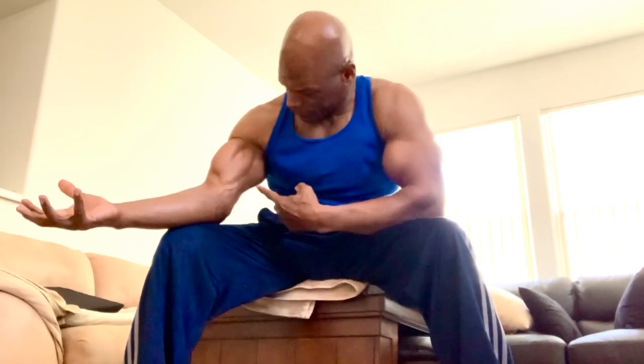Hey guys, today I'm doing biceps and you would start out maybe with some concentration curls, which I think is great. The higher the peak of the arm, the bigger the bicep looks — so it's all an illusion. What you want to work is target mostly the inside of the bicep, because when you flex, that's what you're going to see. It's the inner head of the bicep, and the concentration curl.